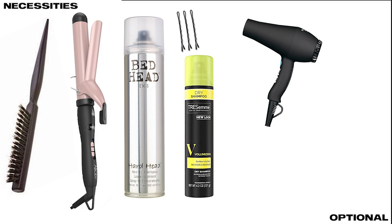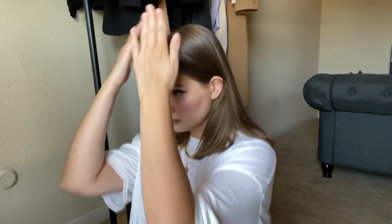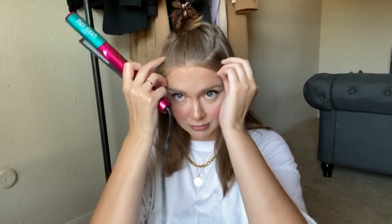I usually always start doing my hair by creating some volume — it's just how I like my hair to look, and it's not a necessary part so you can skip it if you don't like it or already have voluminous hair. First I pin the top part of my hair; this part will be covering the hair creases. It doesn't have to be perfect — a little messy hairline is totally fine. I don't touch the pieces of hair right next to my face and start to process my hair piece by piece.